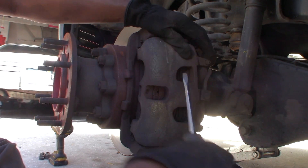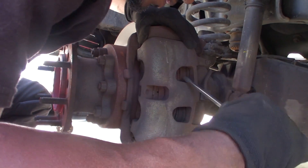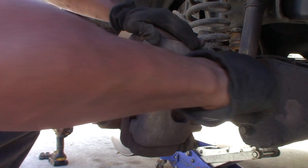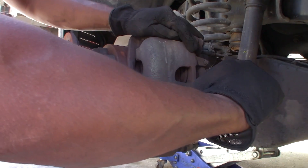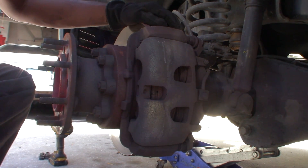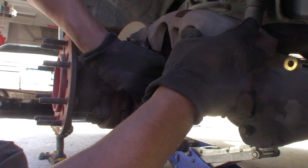So you want to try to grab a screwdriver and pry this loose a little bit to get the pads off — get that caliper from squeezing. That's a good spot right there. And really, you can just take the bottom bolt loose to get the pads out, so you don't have to mess with the top one. Let's pop those out.